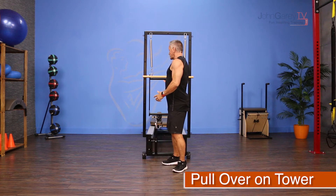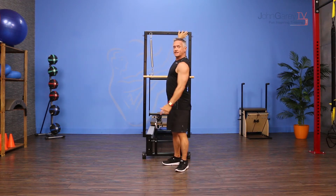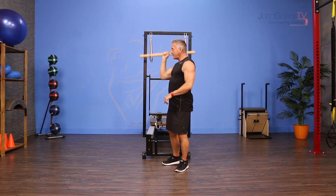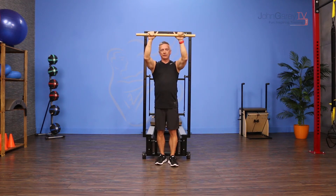I'm going to attach the springs to the very top of the tower, or Cadillac or spring wall if you're using those other pieces of equipment, and then come right underneath and take my hands on the insides of the hook.